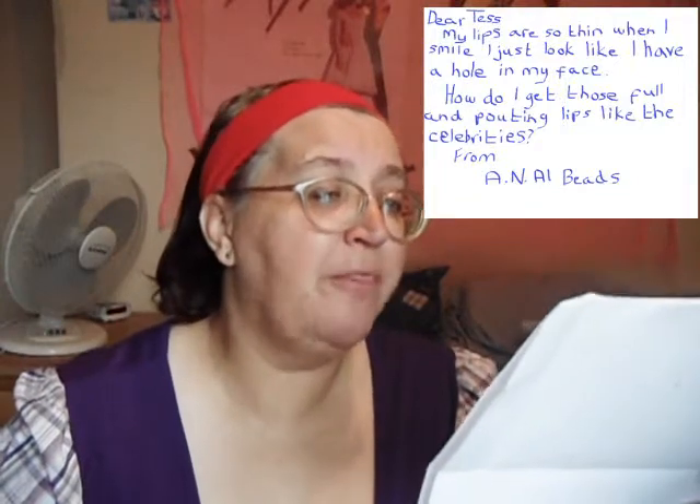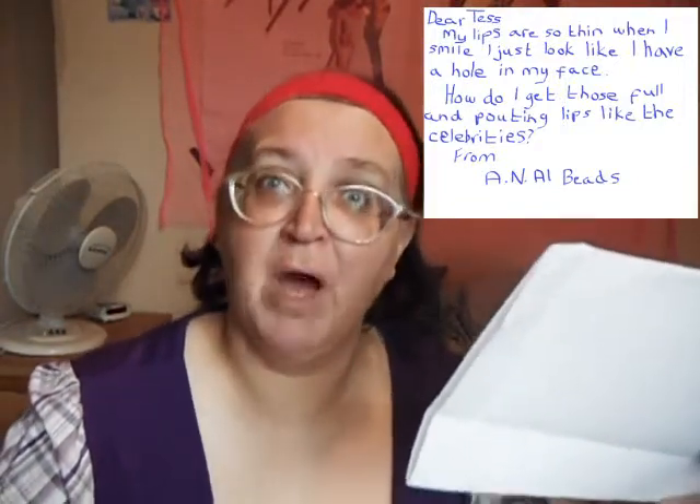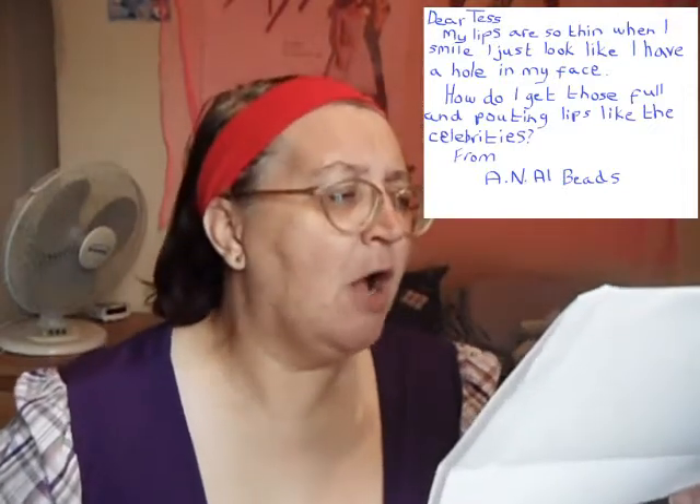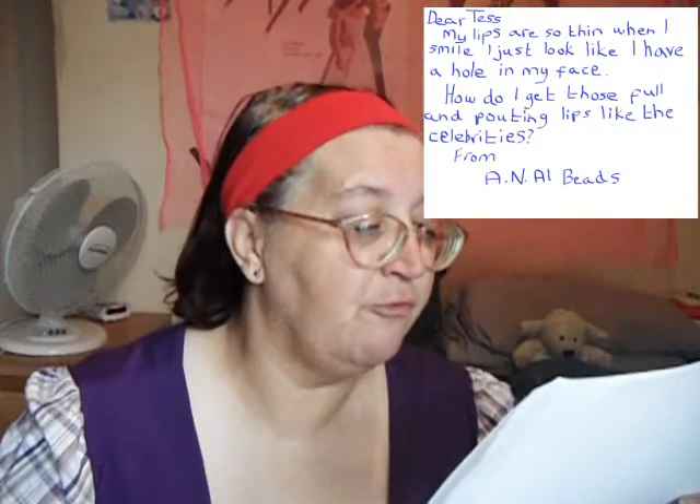My lips are so thin, when I smile I just look like I have a hole in my face. How do I get those full pouty lips like the celebrities? Well, A.N. Owlbeads, today I will show you how.